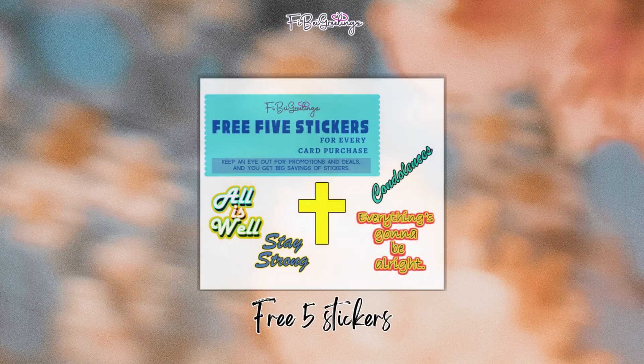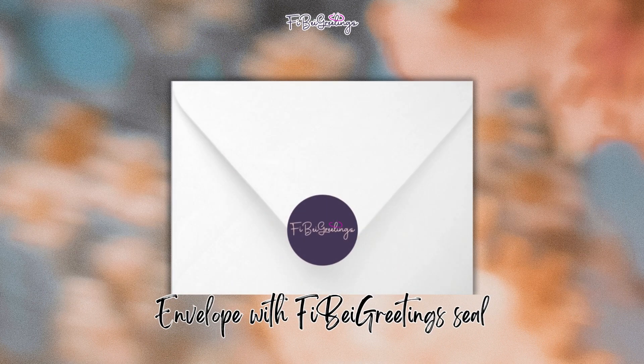It comes with free 5 stickers and an envelope with Fibay Greetings seal.